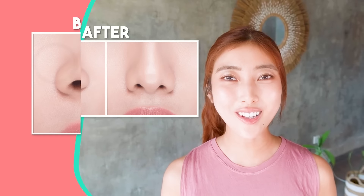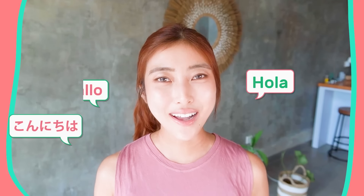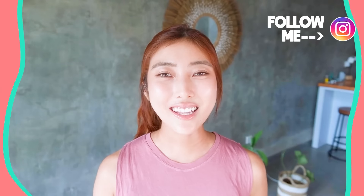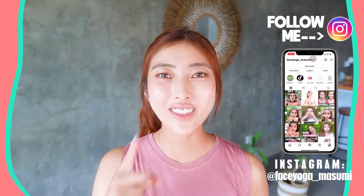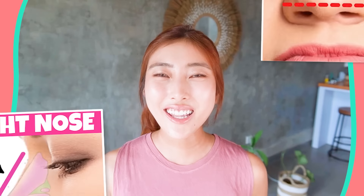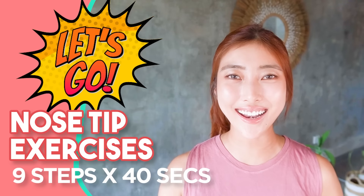Let's make your nose tip smaller by doing face yoga exercises and massages. Hello, namaste, 안녕하세요, konnichiwa, everyone. It's Masumi from Japan. In this video, we're gonna focus on the nose tip area to slim down your nose fat. I didn't really have a video about nose tip, so let's do it. Are you guys ready? Let's get started.